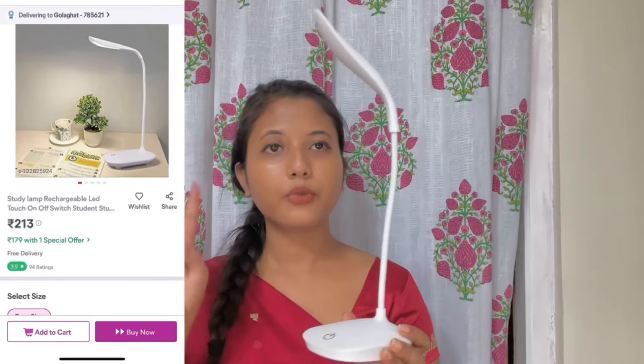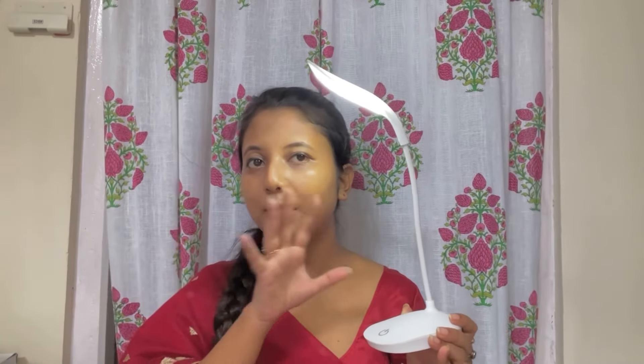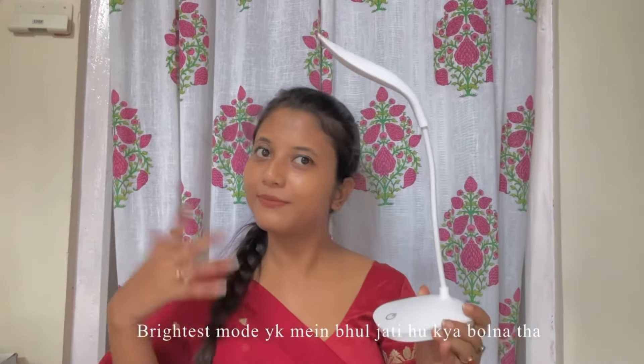Next up is a study lamp. It has three modes of light adjustment. I'll show you — first is very dim, this is medium, and this is the brightest mode.